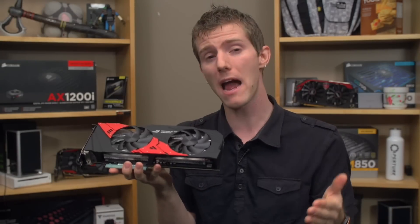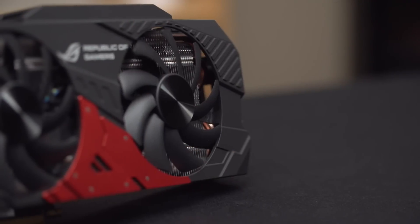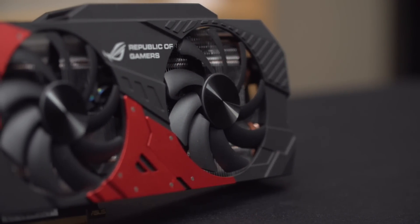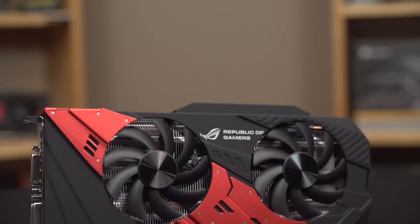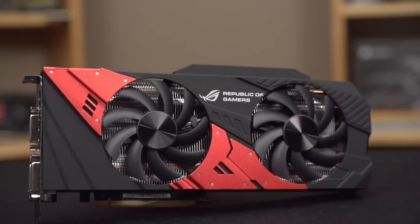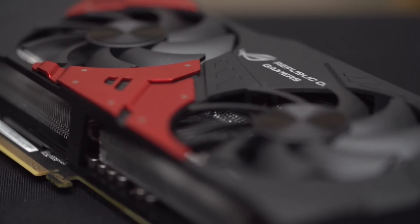If your power supply doesn't have dual 8-pins, you might not want to be running a card like this because power consumption is high — it actually consumes more power than a GTX 780 Ti. And as you'll see in our performance testing, the performance is pretty similar. These two fans are their dust-proof design fans, offering extended longevity so they'll last longer without sounding terrible. The full top shroud is finished in a gorgeous soft-touch feel with aluminum anodized red accents. This card won't perform that differently from two GTX 760 DirectCU 2s, but what it does do is add the bling.